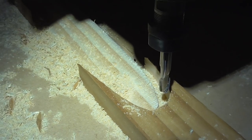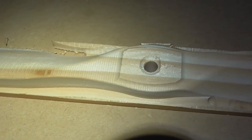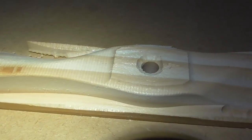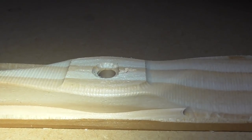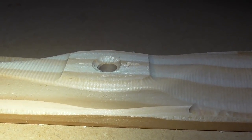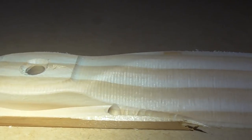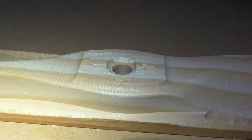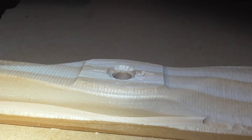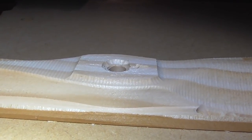That turned out alright. The only problem is the roughing toolpath was created before I changed the design to have the scalloped-out hub section, and the contour operation skips flat surfaces, so it skipped the middle plateau. I'll just have to run the roughing pass again to chop that little plateau off.